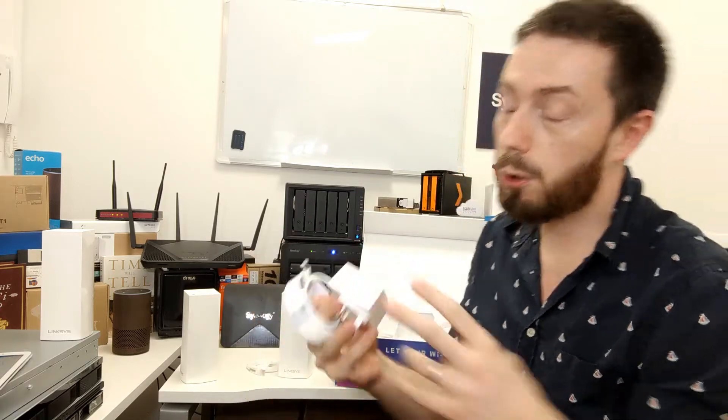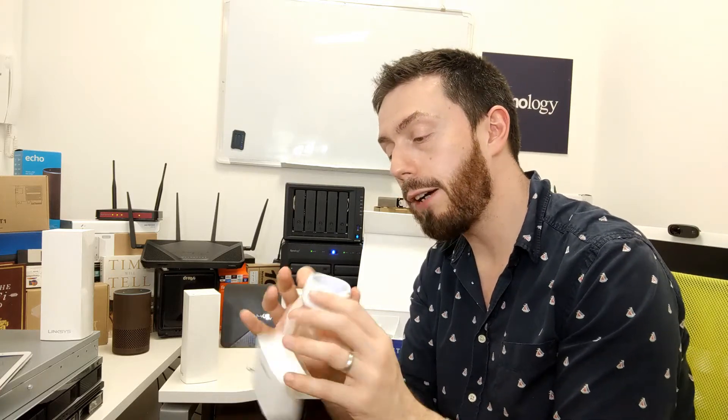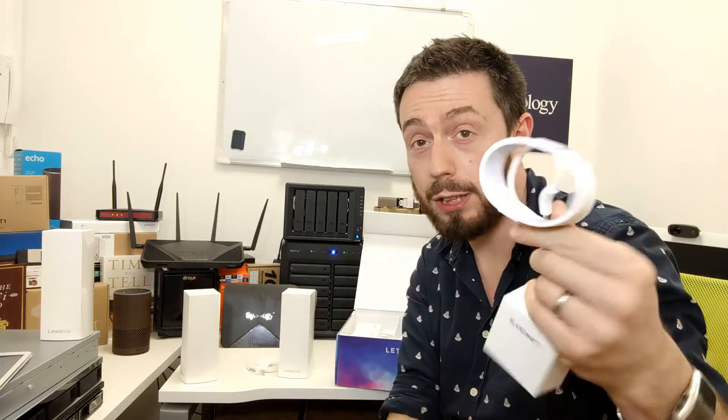Removing that, we have three Linksys PSUs, nicely presented, which connect into the rear of those base devices. Mesh systems use significantly less power than traditional routers since only one acts as the main router. The cables are quite a decent length — about two meters — which is not too shabby.